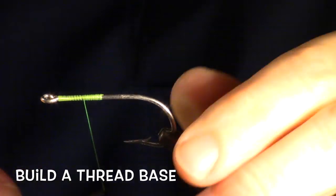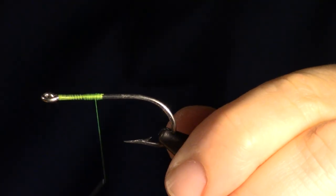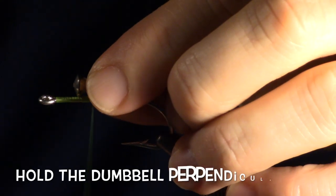To do this, you want to wrap forward, then backwards. Then you can wrap until the thread is laying halfway between that thread base. Most people tie these in starting with the dumbbell perpendicular to the hook shank, and always end up dropping them.